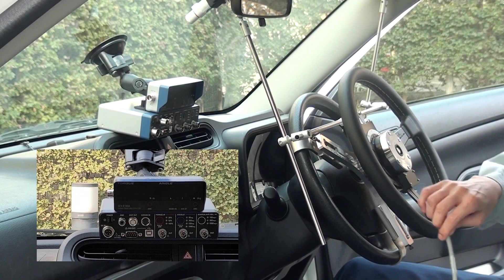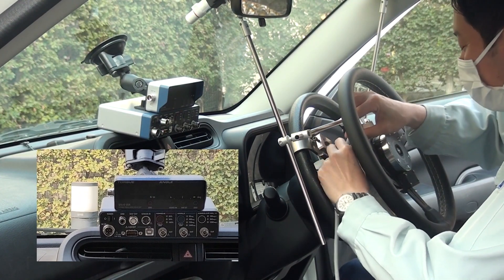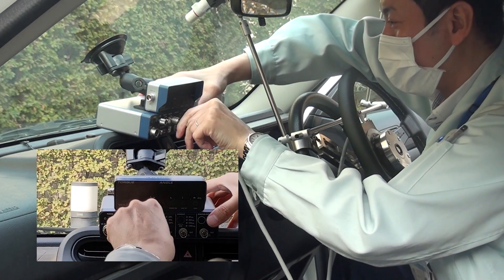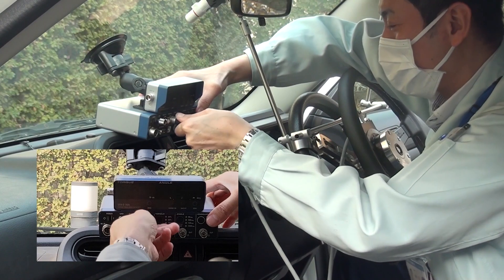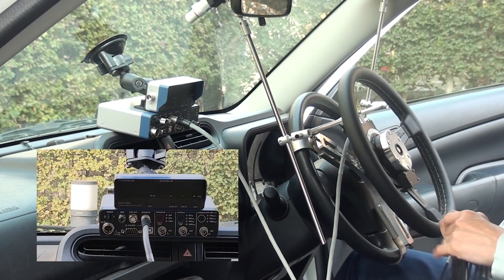We connect the cable from the transducer to the signal conditioner unit. The cable then connects the signal conditioner to the display module.